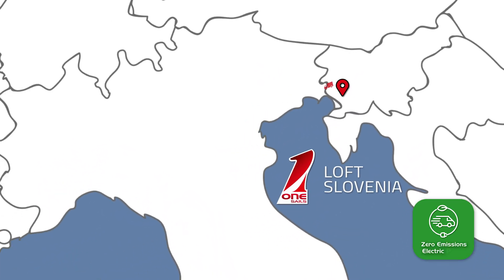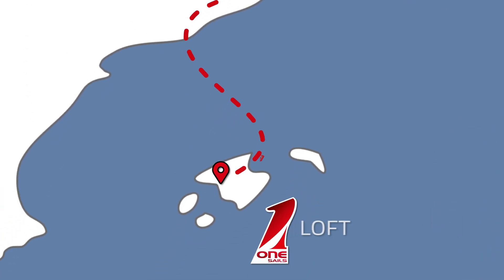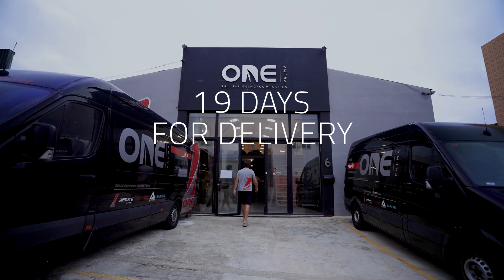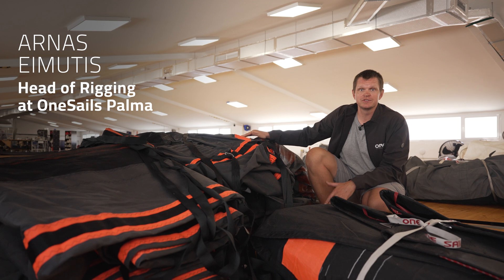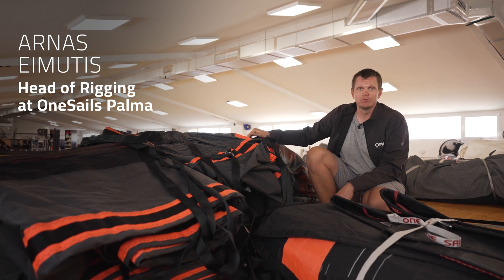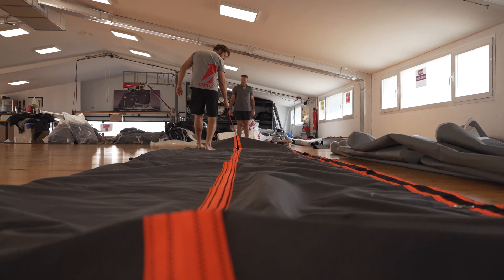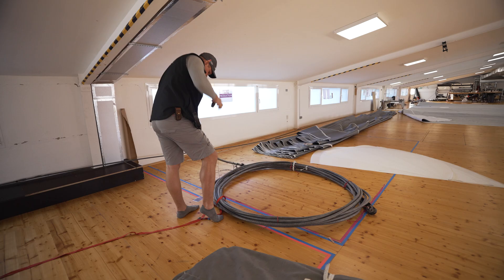The sails from Slovenia came to Palma and the only thing we had to do was to fit the Code Zero cable and the jib. We just came back from Slovenia with a couple of sails that were made there and brought them with a van to Palma. We also have a couple of new sail bags that we're going to have to put labels on, paint the logos, fit the sails on, and we'll be good to go.